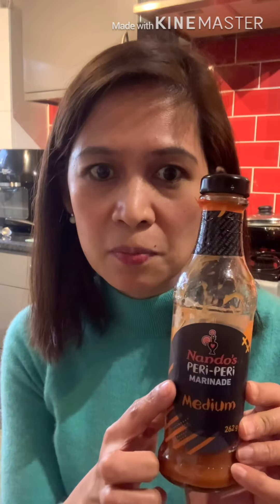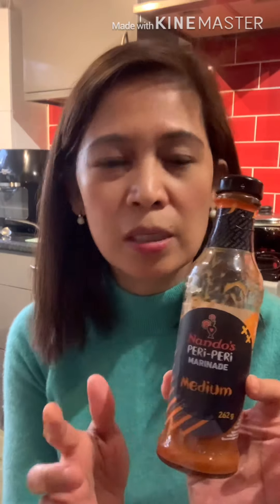Hi! Ayan po — cooking is done now. I just wanted to mention that earlier when I was talking about the marinade, I forgot to tell you that I also added this: the Nandos Piri Piri Marinade, medium. They have medium and super hot — it's up to you how hot you want it. Anyway, it's eating time!